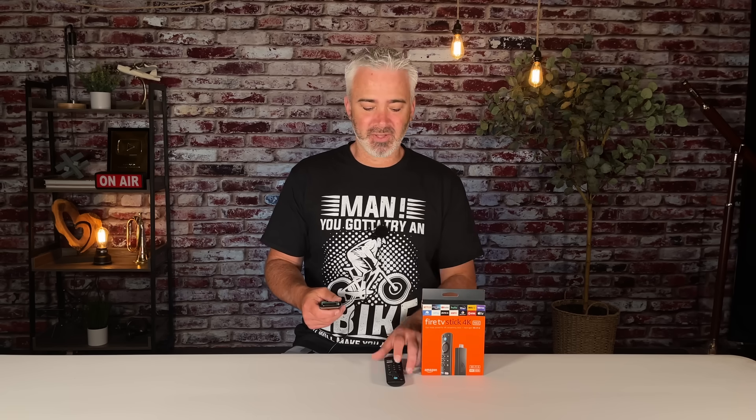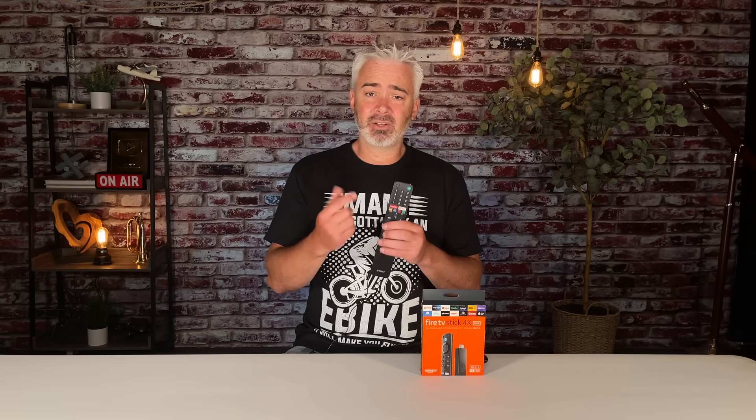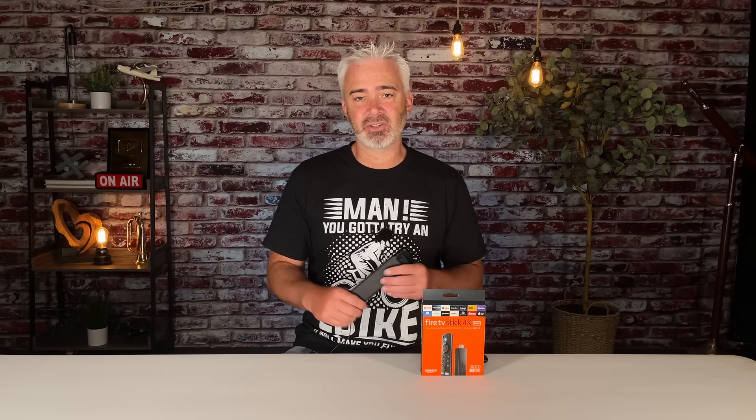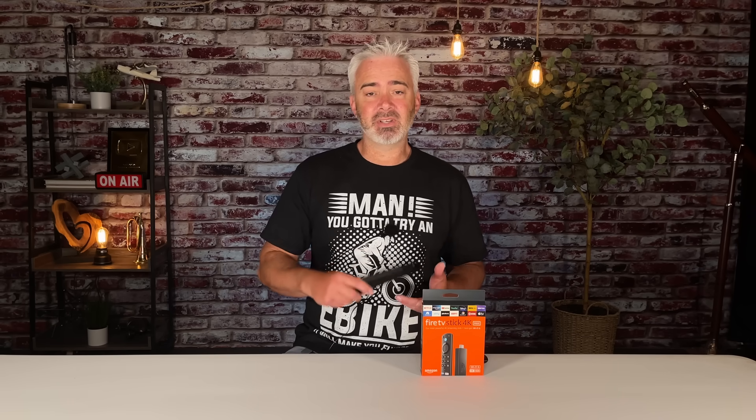You can always control the power and volume, but you can't always control all the little functions without enabling this setting. So instead of juggling multiple remotes, just use your universal remote — it works perfectly fine. I prefer having just one remote. If your TV is an older model without universal capability, I'll put links in the description to some good affordable ones. It's a lot less expensive to go that route than to replace your Fire TV stick remote.